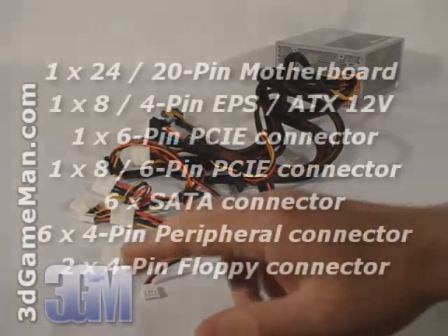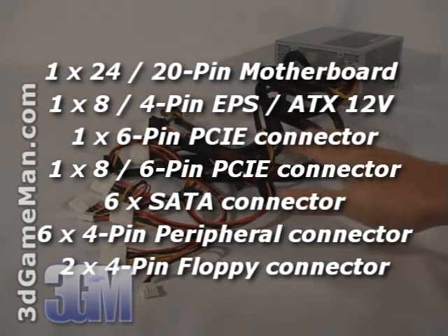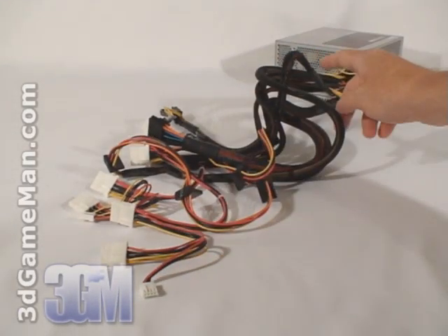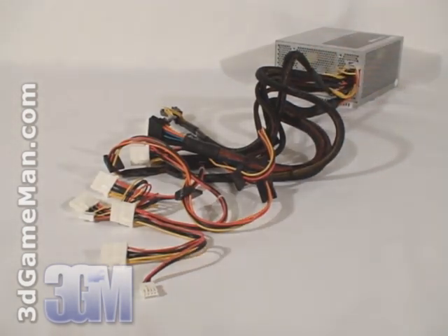This power supply has plenty of leads, although they are not all sleeved, as you can see. Sleeving leads reduces the cable mess inside the case and will improve airflow. All the leads are hardwired into the power supply and can't be removed — modular leads would have been preferred.